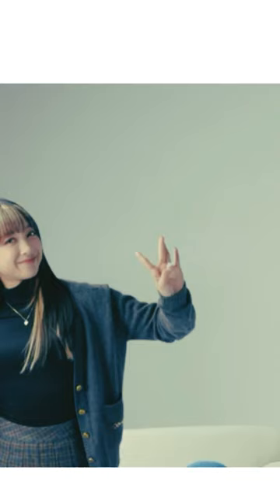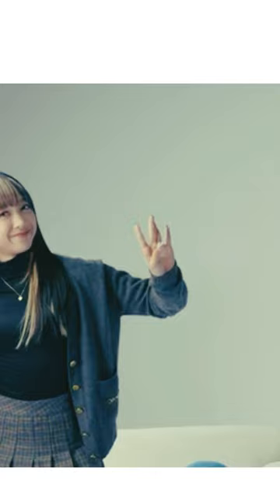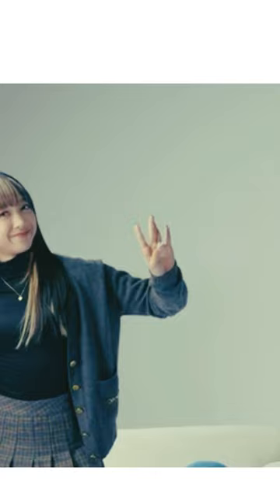Up and shimmy — and please press like and subscribe.